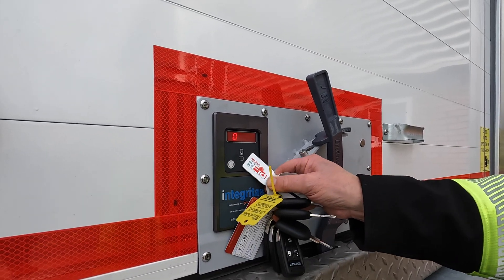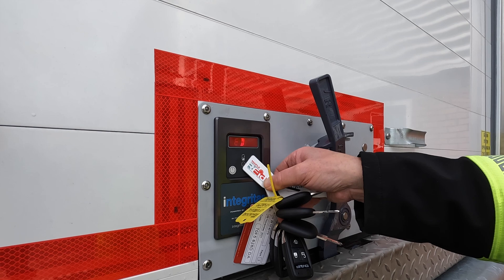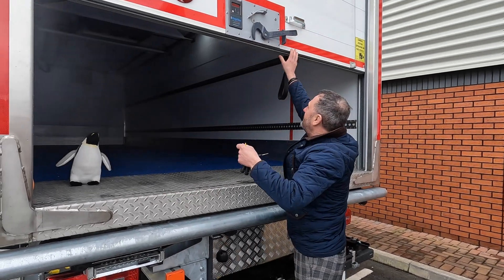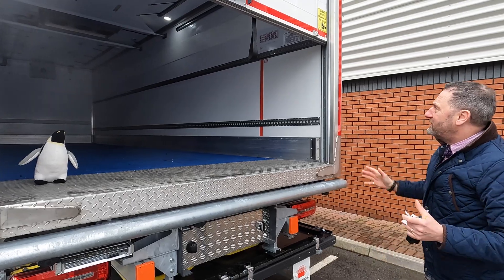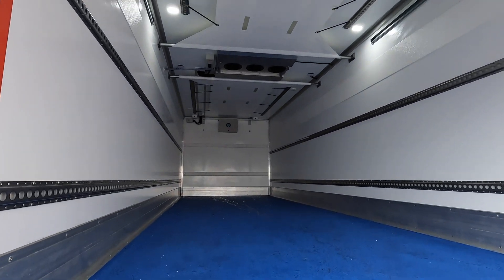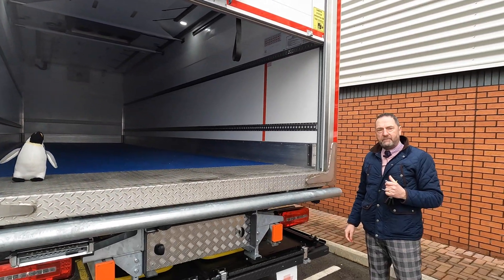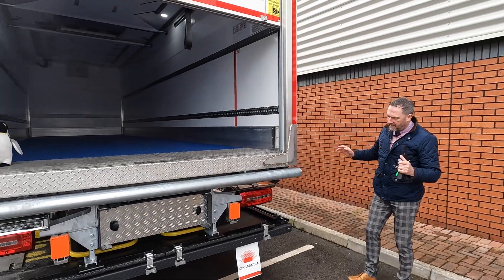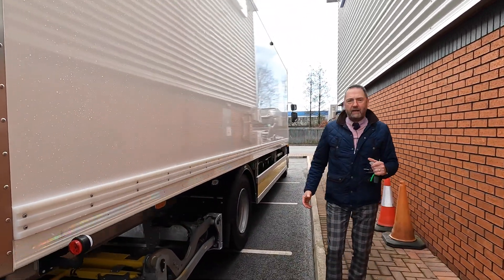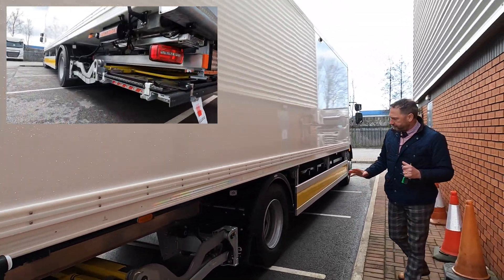On the back here we've got a Maple security system. Push the button and we're able to get ourselves in here — a bit like a safe in a hotel — it says unlock, let's go. Inside you can see it's not a diesel refrigeration box. A lot of time and effort has gone into the design of this particular equipment — impact beams. Really is quite a special vehicle, with a choice of tail lifts for Prohire. The equipment here is state-of-the-art and high quality.